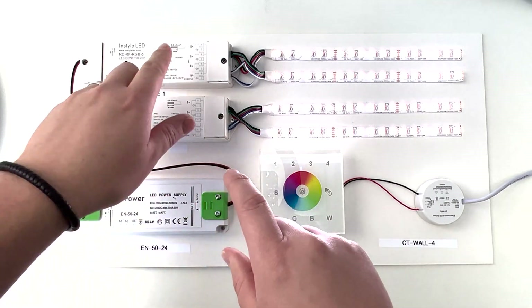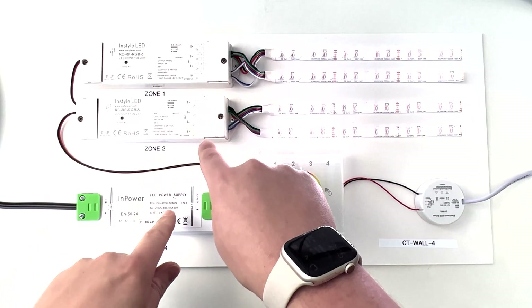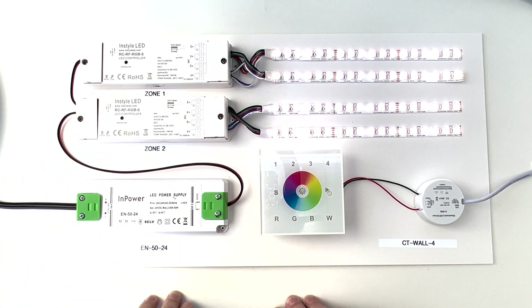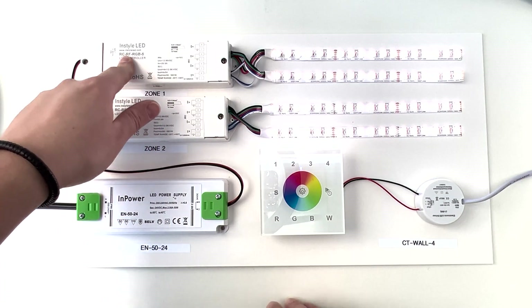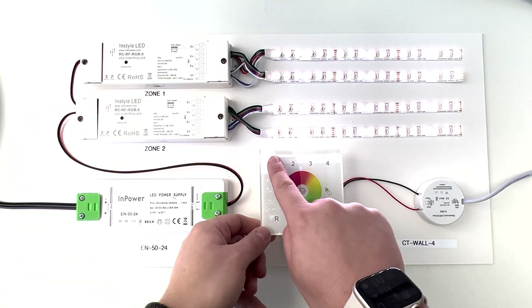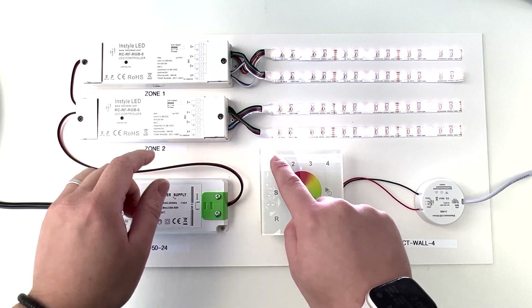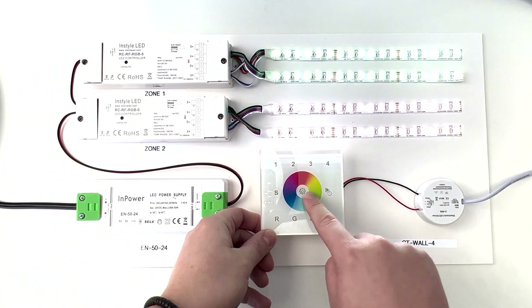Firstly, if you want to have one zone, this will be the step that you're going to follow. But if you want multiple, I'll let you know how to do this further on in the video. What you're going to need to do is press the learn key on zone 1, followed by number 1 on the controller, and then the colour wheel. So: learn key, 1, colour wheel.